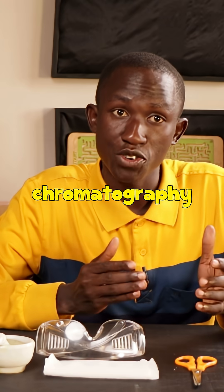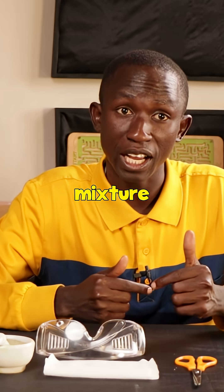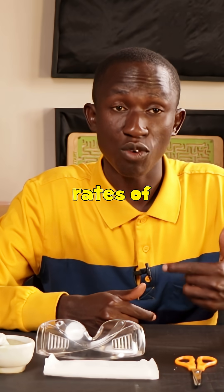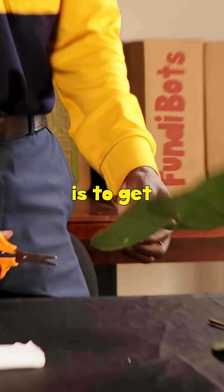Paper chromatography is simply a technique that's used to separate different substances in a mixture due to their different rates of movement through a medium. Now the first thing you need to do is get your leaves.